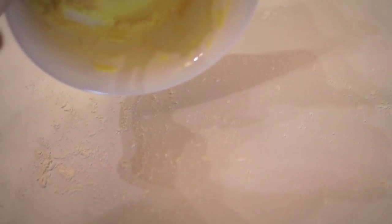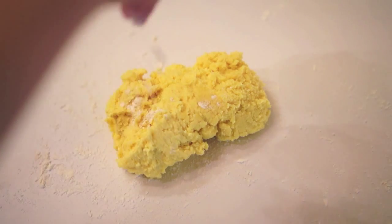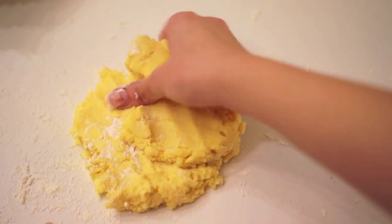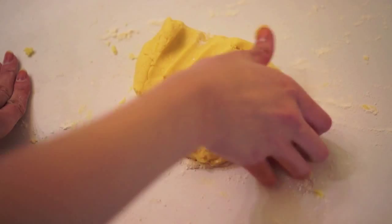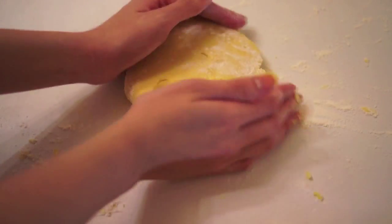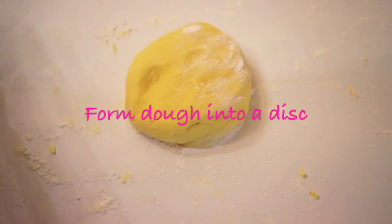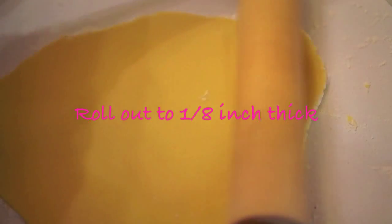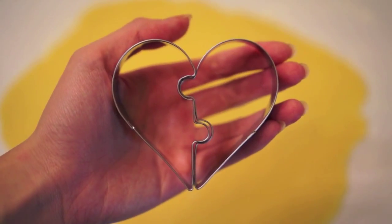Sprinkle some flour on your working surface and over your dough as well. Dust your hands with flour and then form the dough into a disk. Dust your rolling pin with flour as well, and then roll your dough out to one-eighth of an inch thick. If you don't have a rolling pin, just take a glass bottle.